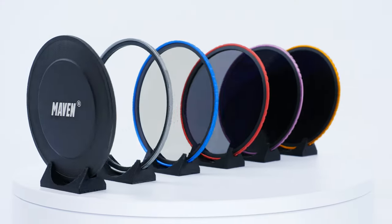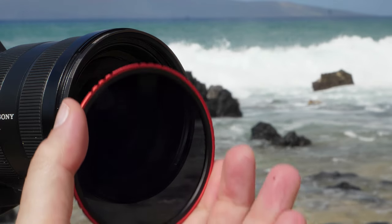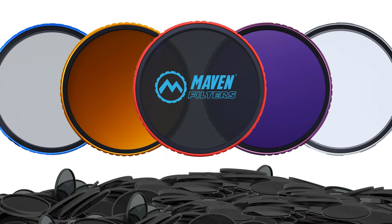This video is brought to you by Maven filters. This is a filter line that I designed and I'm very proud of it. At some point in your photography career, you're going to want to get filters. Maven filters, in my opinion, there's nothing better on the planet.